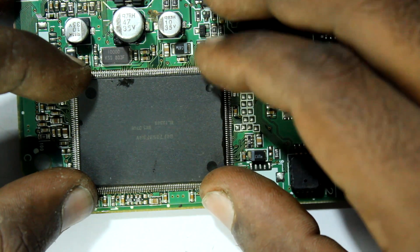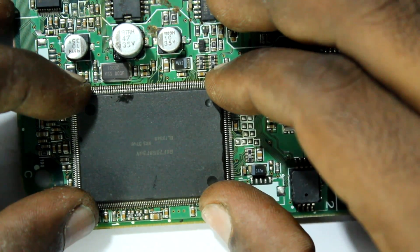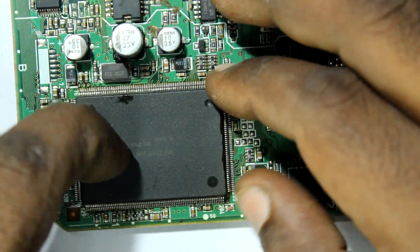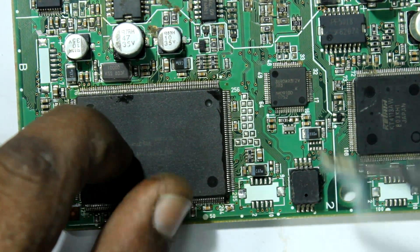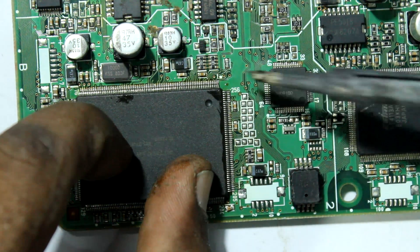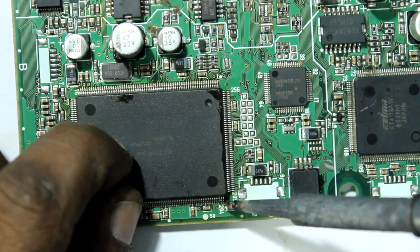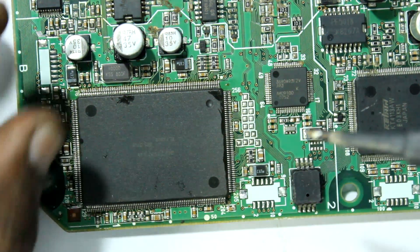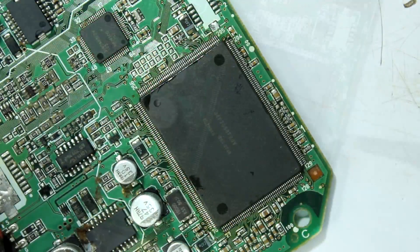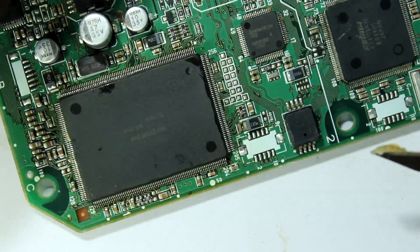Take your time and be patient until you get it right. Looks like the alignment has been done and it's almost perfect. Let's slowly solder some pins to hold its position, then move the board to solder some pins on the other side as well.